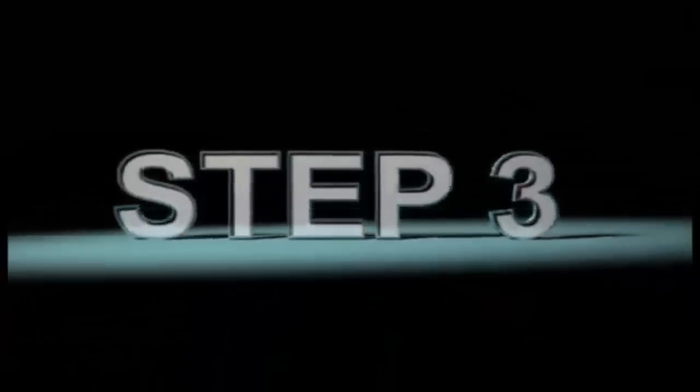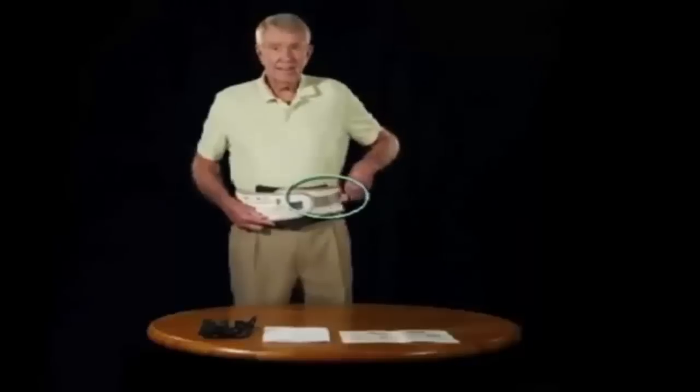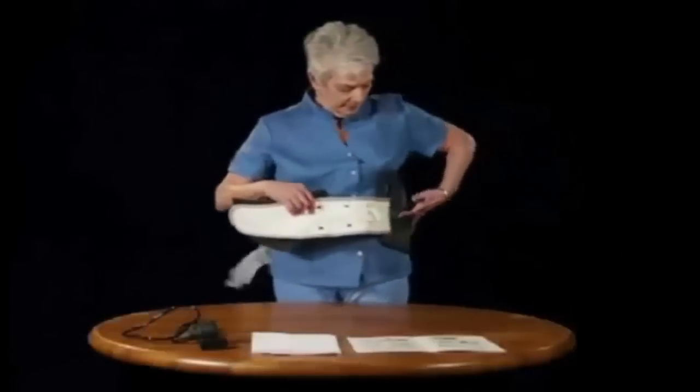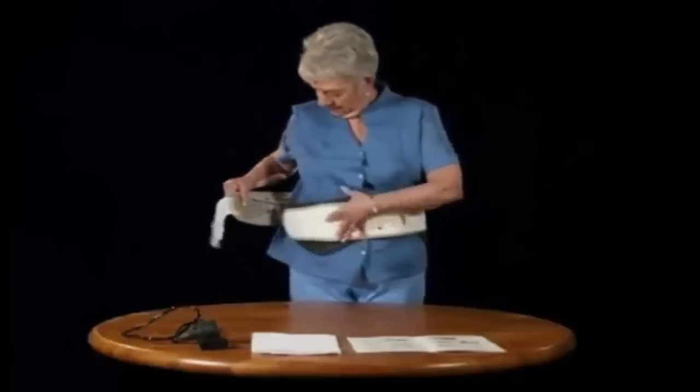Step 3. Tightly fasten the other Velcro strap. The Traction Belt should now be positioned between your hip or pelvic bone and your rib cage. The Traction Belt should fit snug and secure as well as comfortably.